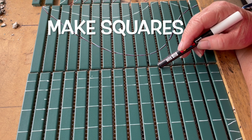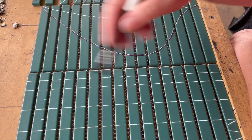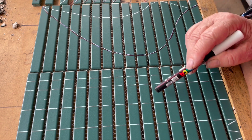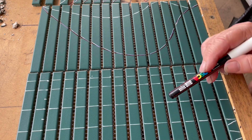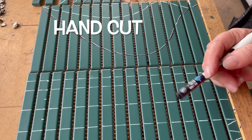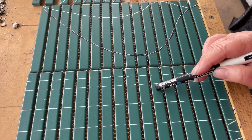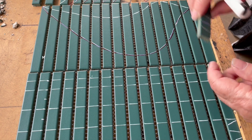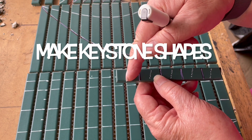You can end up with lots and lots of squares based on the width of your tile — it's just a matter of drawing the lines where you're going to cut them. You might want to do subway-looking tiles and hand-cut them so you get more of a rustic handmade feel with your art. You can have longer ones depending on the design that you're doing.